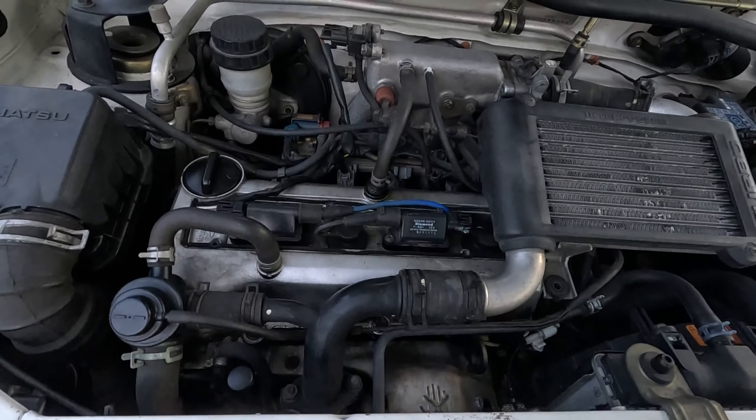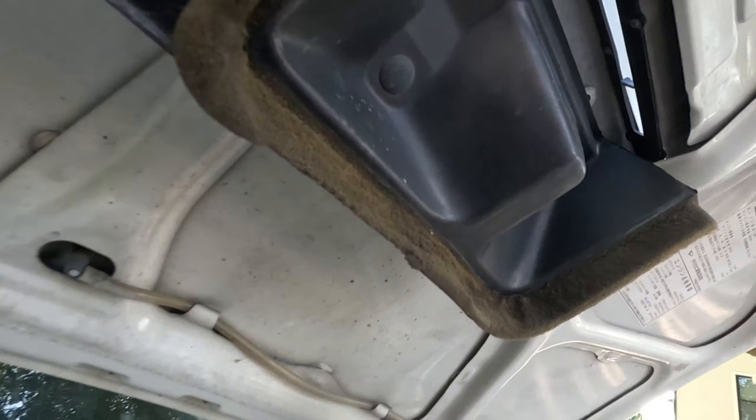The hood scoop actually goes right into the intercooler that's hanging out right here. You get side markers and some white wheels that aren't so bad. Gotta wash this thing.